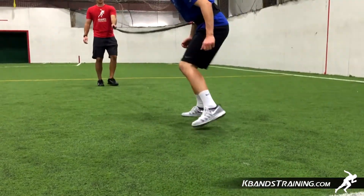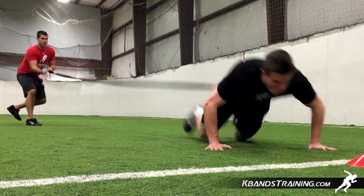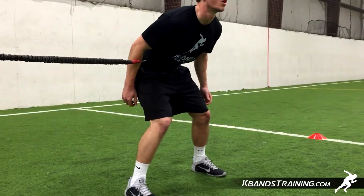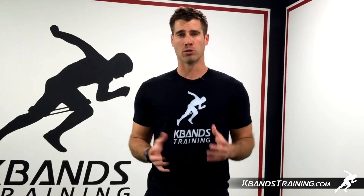Complete six to eight repetitions of both the lead-off sprints and the dive-back sprints for a great workout with the reactive stretch cord. For your very own reactive stretch cord, head to kbanstraining.com. The reactive stretch cord comes with a great program called the Over Speed Accelerator, which is going to be great for helping build speed for you on the field.